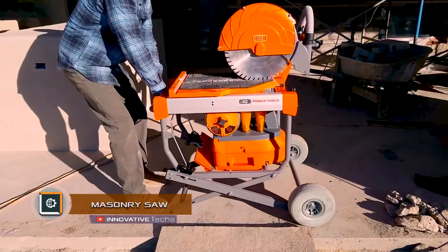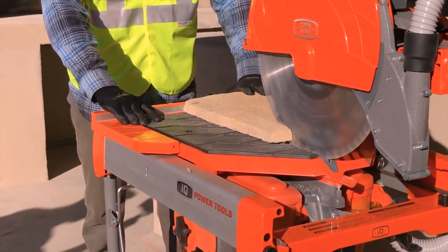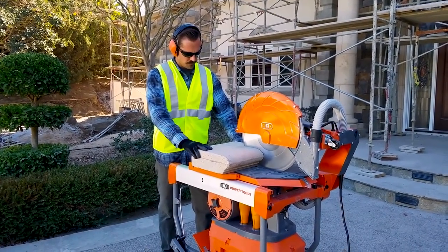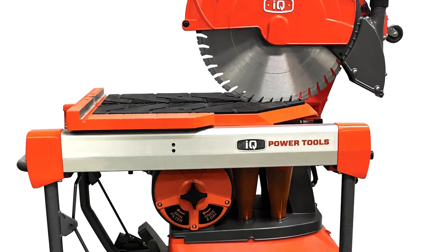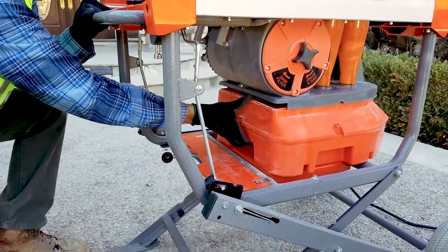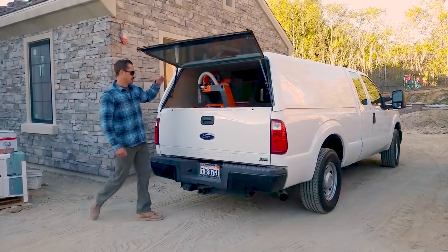Masonry Saw — most saws are noisy, produce a lot of dust, and are not too convenient and safe to work with. The Masonry Saw by IQ Power Tools is a new generation of saw machine with an intelligent waste collection system. The machine is fully mobile, easily folds up to the size of two ordinary suitcases, and fits in the trunk of a car.